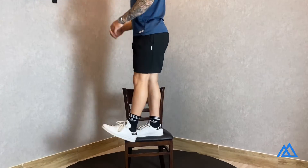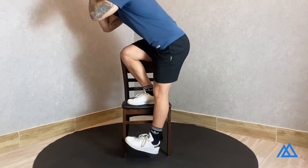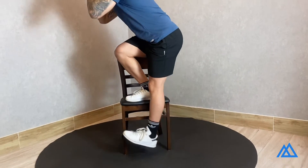Bend from your hips and start going down by moving your hips back and your knee forward. Touch the ground with your foot and go back to the starting position, trying to push as little as you can with the leg that is on the ground.